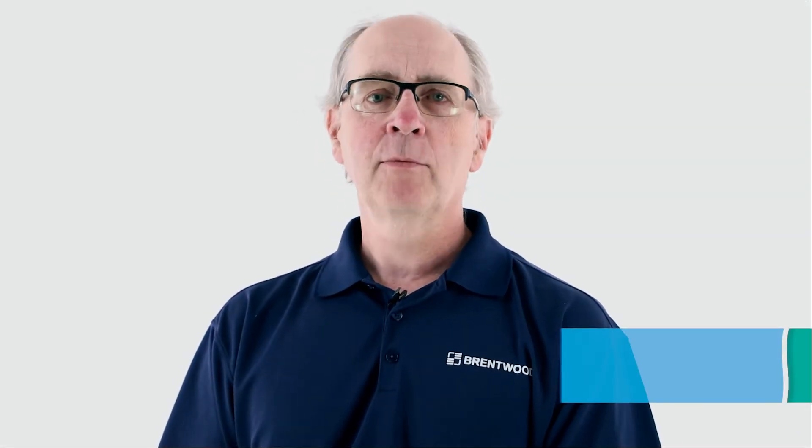Hi there, I'm Alan with Brentwood's Polychem Solutions team. Today I'd like to introduce a new series we have in store for this channel. Going forward, we'll be releasing new videos that focus on best maintenance practices for your rectangular clarifier.